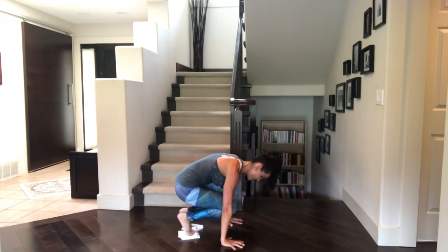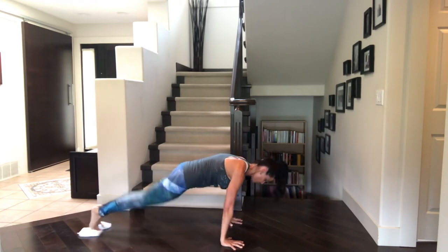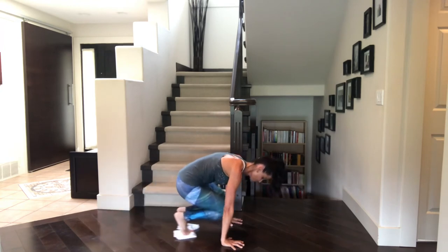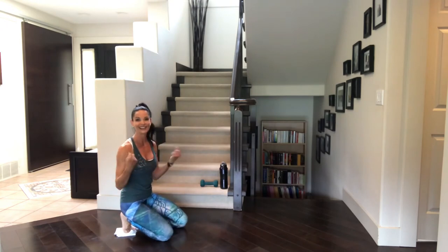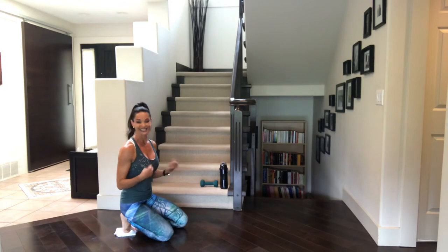Are you almost ready for the countdown? Let's do it together. From five, here we go. Five, four, three, two, one. Knees down. Take a break. Circle those wrists. Deep breath. That's it.